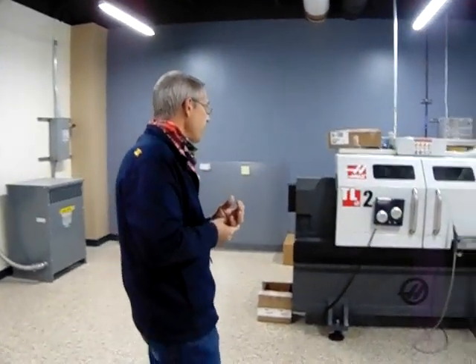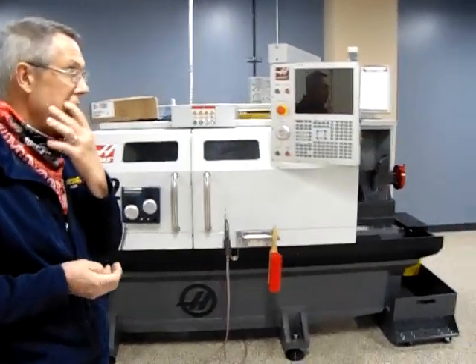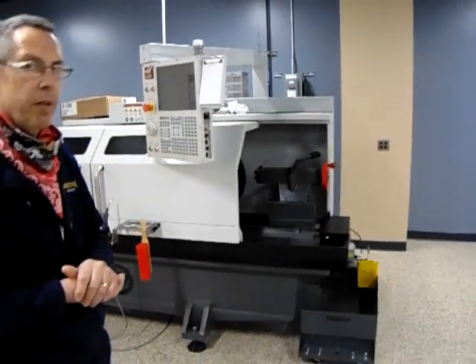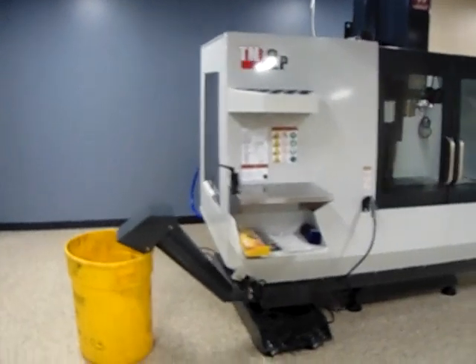One thing we kind of went past was the Laguna dust collection system — that's in the middle of getting moved to another room so it won't be so loud when we operate it. We also have the Haas tool room mill; those are currently not used in IME 100 but student groups can get access to those for projects.